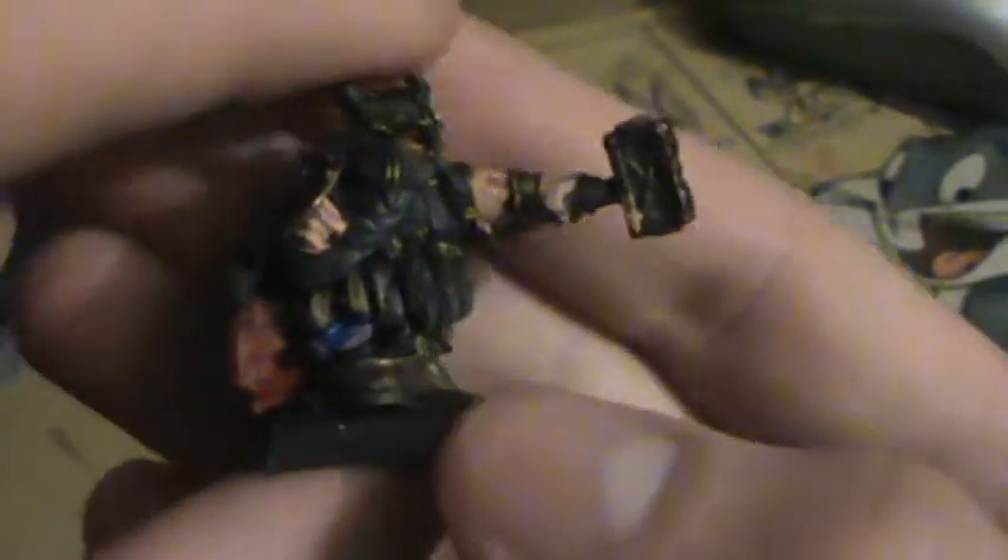I gotta say, guys, I'm still gawking at this guy, so forgive me if I kind of stop in the middle of talking, just because I can't get over how well I painted this guy up. He's actually one of the best models I've painted up yet. Hopefully I get more good quality painting out. But enough bullshitting — time to get down to business.